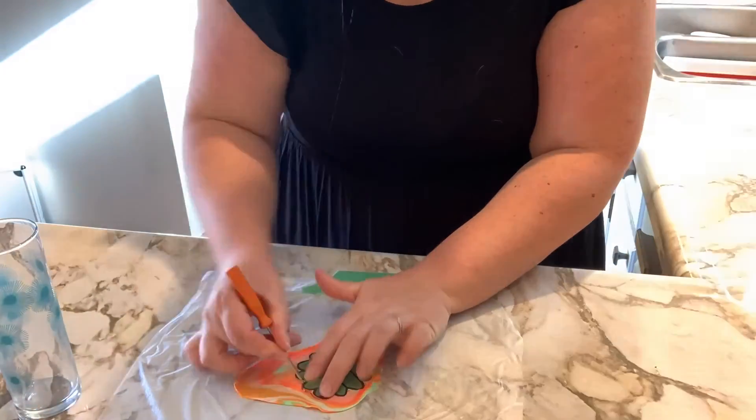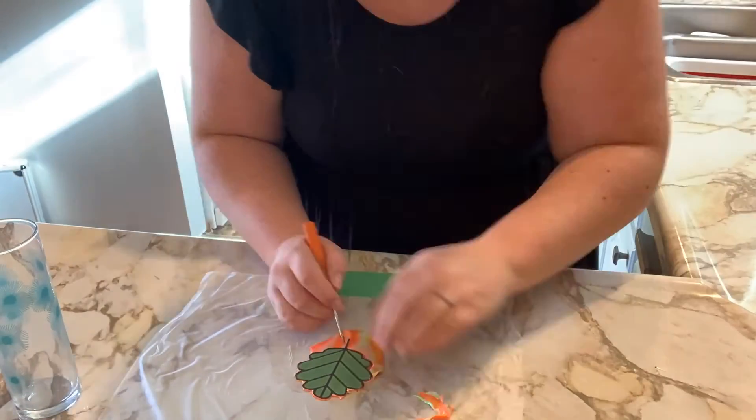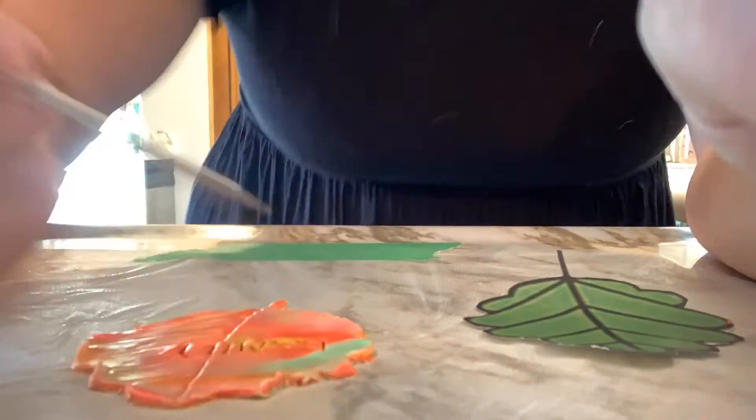Once you've finished tracing the outline, it's time for you to write your words of gratitude onto your leaf. For myself, that's family. And then to make my leaf a little more lifelike, I very gently etch the leaf veins into my leaf.